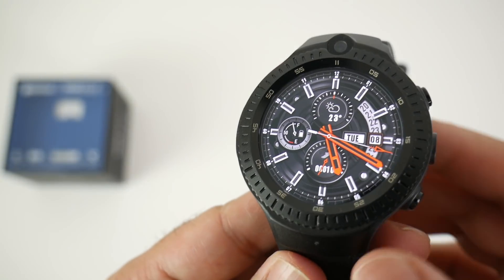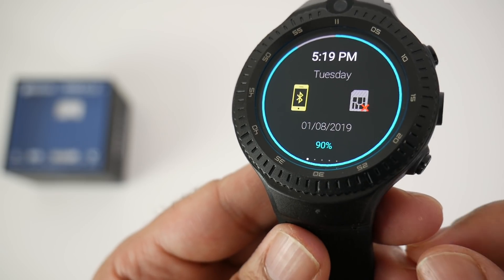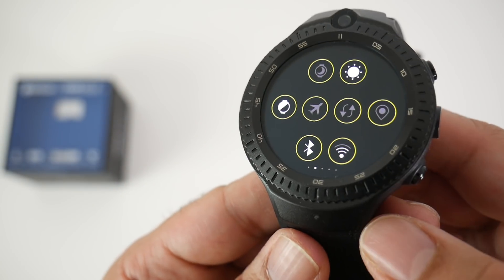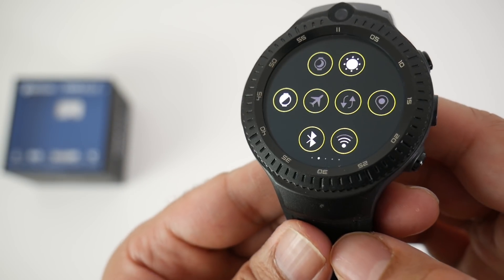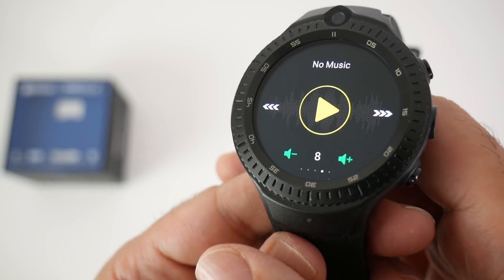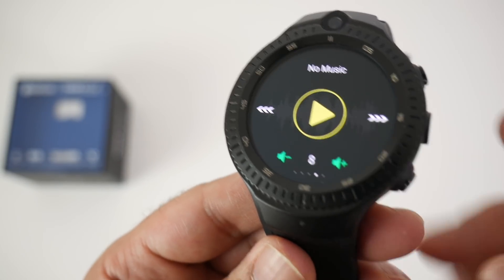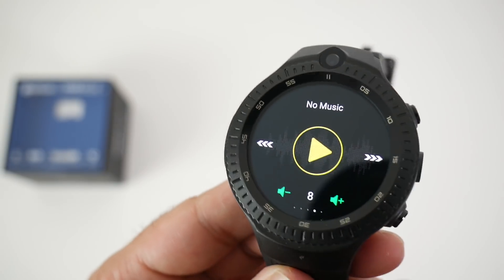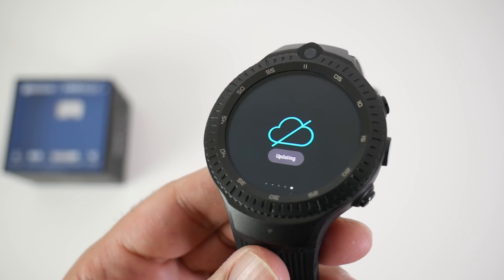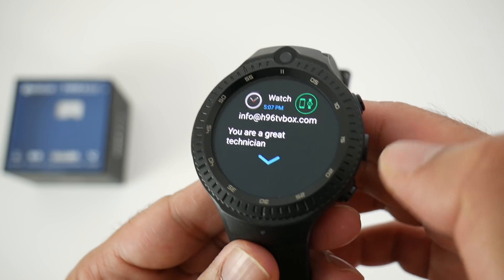Let's go through all the features. Swiping down from the top shows your connection information — connected via Bluetooth, no SIM card installed, date, time, and battery life. Swiping left gives your quick toggles: airplane mode, brightness, Bluetooth, Wi-Fi, etc. Swipe again for quick clean and your music player — with 16GB of internal storage you can load and play music directly from the smartwatch. Continuing, you have weather information which updates when tapped.